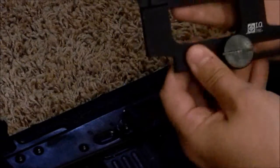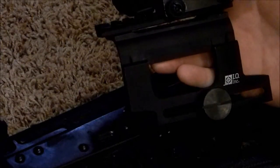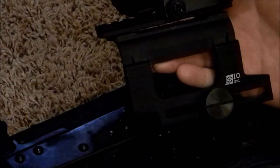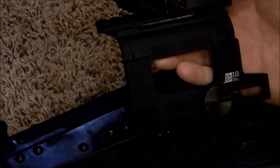Let's take a look at the mount here. As you can see, I've got a Hilux Leatherwood red dot optic on here. It's not really a scope, but people call them scopes anyways — it's a red dot optic.